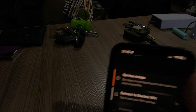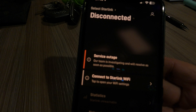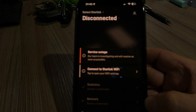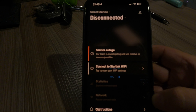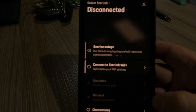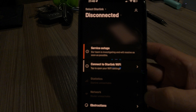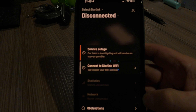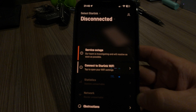We now know why it's not working. According to the note in the app, we have a service outage — our team is investigating and will resolve as soon as possible. I rebooted the router just in case, since sometimes rebooting fixes things like this. It did just go through an update, so I wanted everything to be fresh. So we've got a service outage.